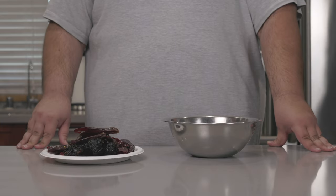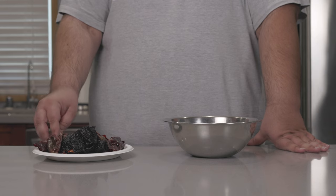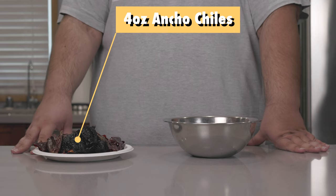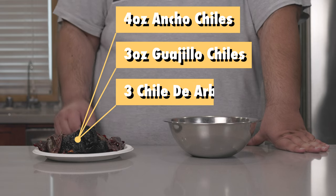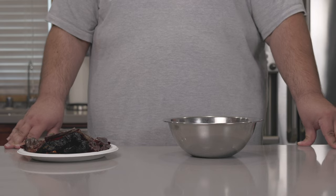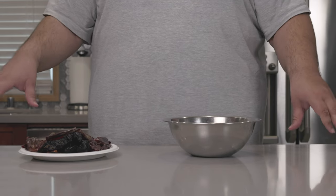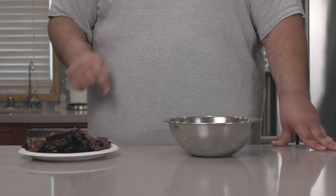Now, wet burritos are typically covered in an enchilada sauce. I have here on this plate four ounces of anchos, three ounces of guajillos, and three chiles de arbol. And if you're going down into the comments section typing out if there's a less spicy alternative, you already lost the plot. Do me a favor — hit the unsubscribe button.